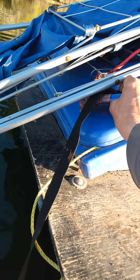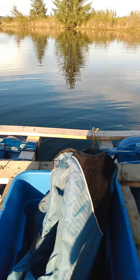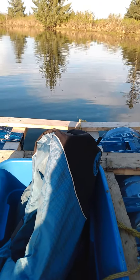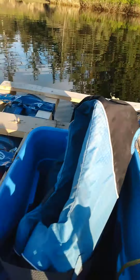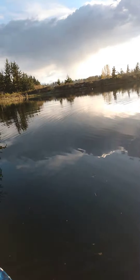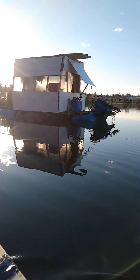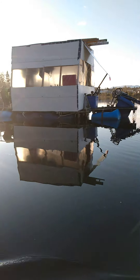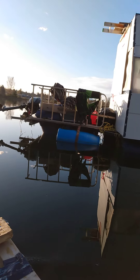All right guys, just undo my switch here. Let's see how this thing goes. There's the big blue dream guys — want to get a picture of it. Oh, this is fantastic!